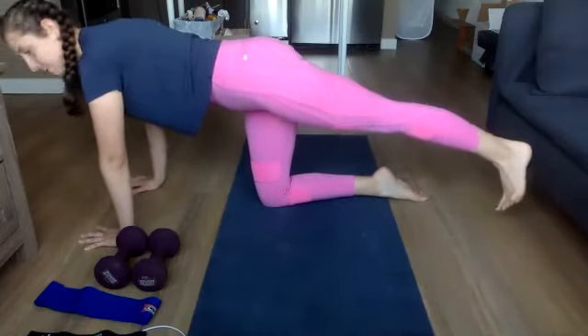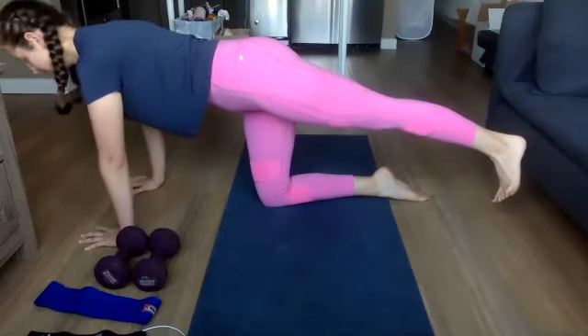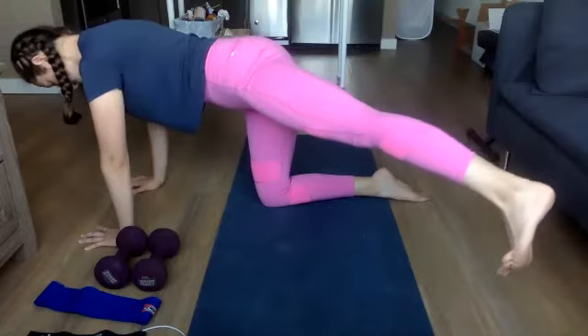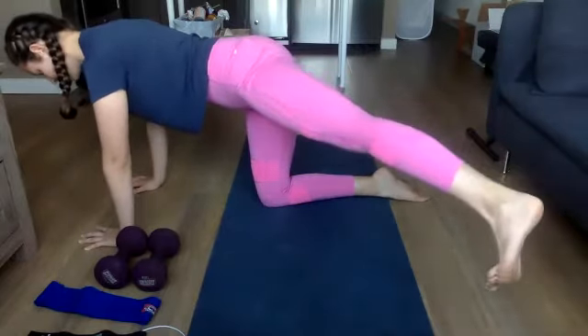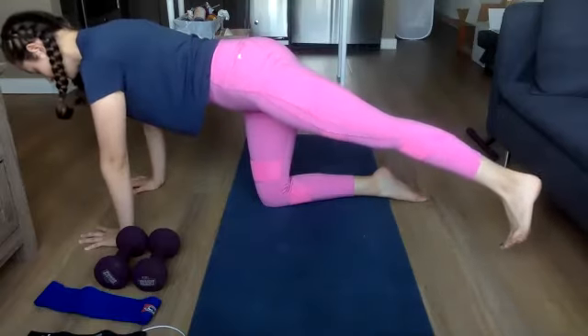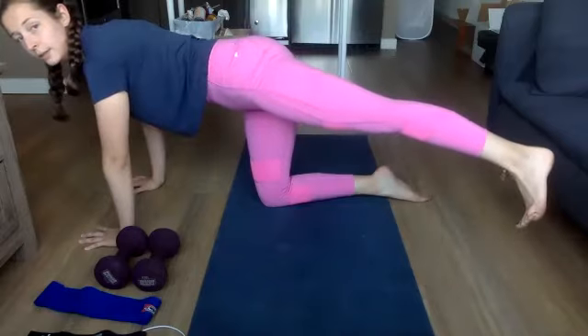We're switching this time. We're going to go fast out and then three, two, one. Fast out to the side — three, two, one. Fast out to the side. Last one out to the side, slow back in.